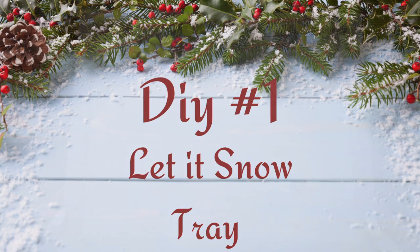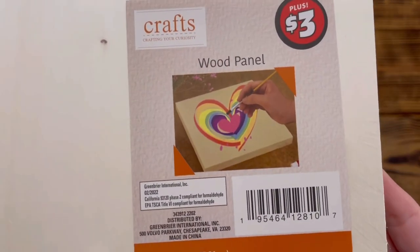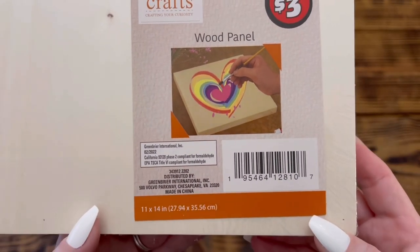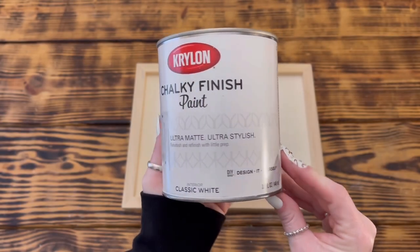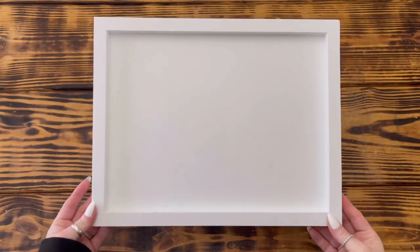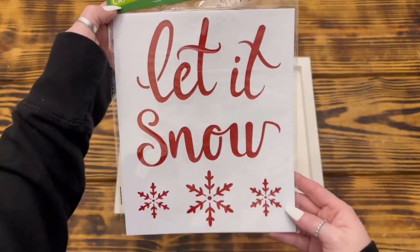Let's go ahead and jump into the first DIY. For this first project I used one of these 11 by 14 wood panels from the plus section at Dollar Tree. I started by painting the entire panel front and back with two coats of Krylon chalky finish paint in the color Classic White.